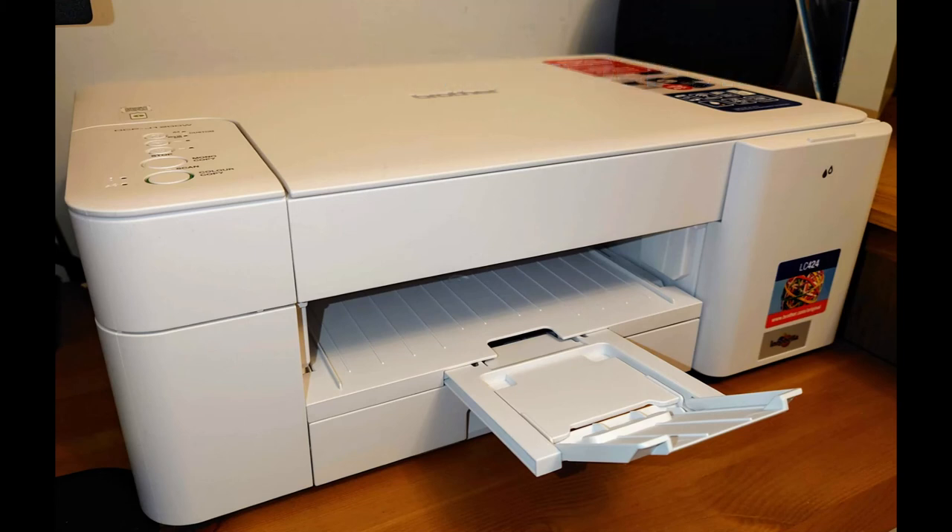In conclusion, this Brother Inkjet Printer DCP-J1200W could have a snappier title of course, but it's an excellent inkjet printer and I'd certainly recommend it for busy homes like mine.